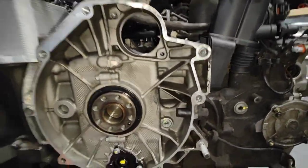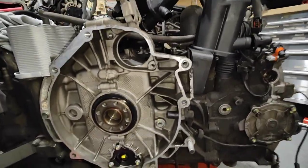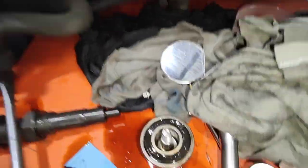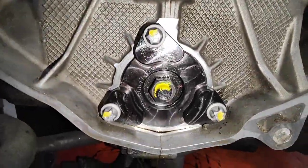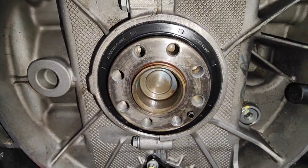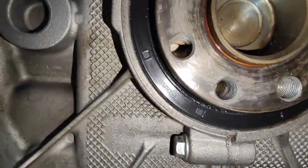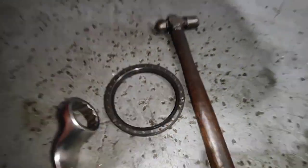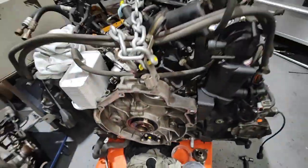Paul here again from EMD Automotive at Carripay Sydney. I've got this Porsche 996 I was working on this morning. Finally got the actual IMS bearing out — here is the old IMS bearing, and here is a brand new one installed. There's also a new brand new rear main seal, using a special tool to install it.